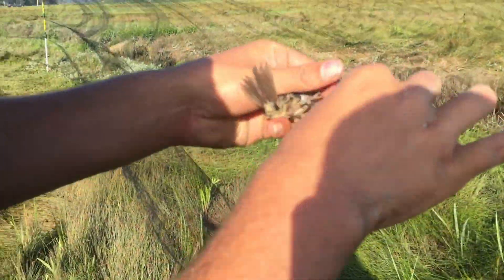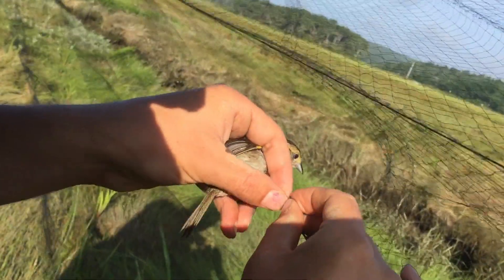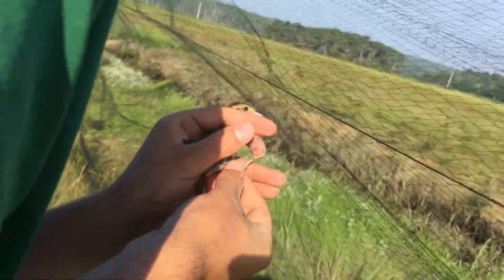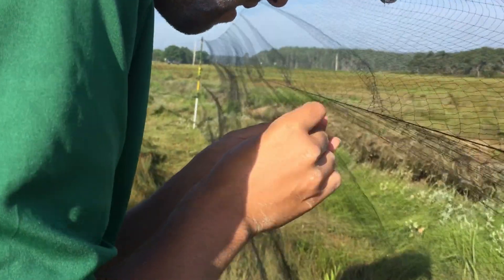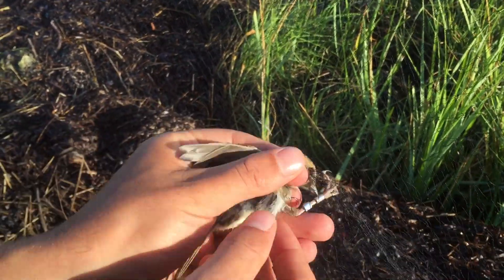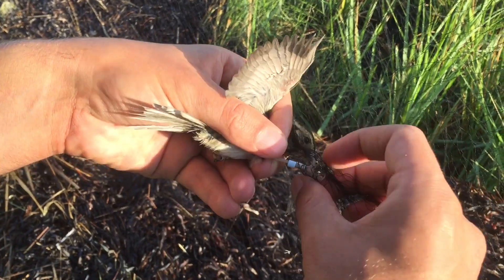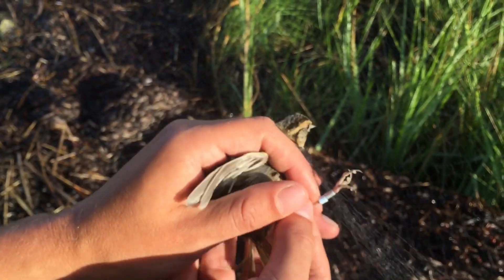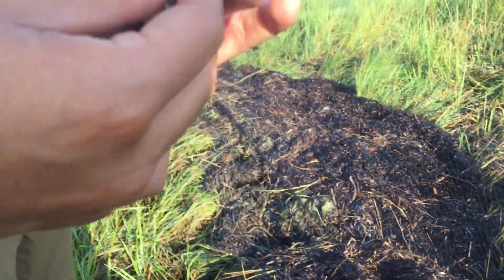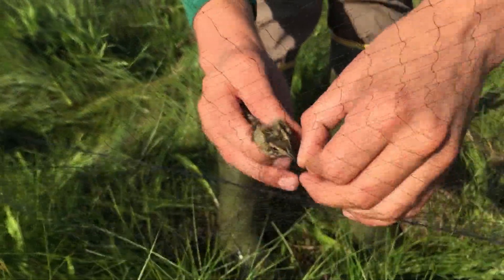As soon as we see a bird in the net, we run over and extract it. Birds caught in the net stay still because the mist nets have pockets that wrap the bird's wings like a blanket. To extract the bird, we grab the bird's body and begin working it out of the net the way it came in — starting by removing the net from the wing, then the head, then the other wing. We aim to extract the bird in under 5 minutes, but often extractions can be done in a matter of seconds. If a bird is extremely tangled or is starting to stress out, we will cut the net with scissors to help speed the extraction.